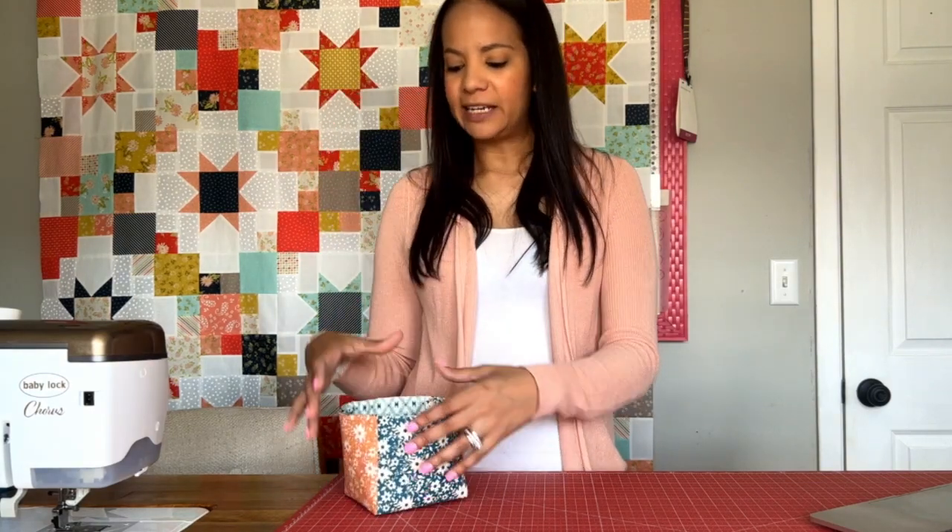Hey folks, I'm Nicole Gilbert and this is the Nicole Gilbert Quilts YouTube channel. On today's video we are going to go over creating these adorable scrap catchers, and I absolutely adore these.